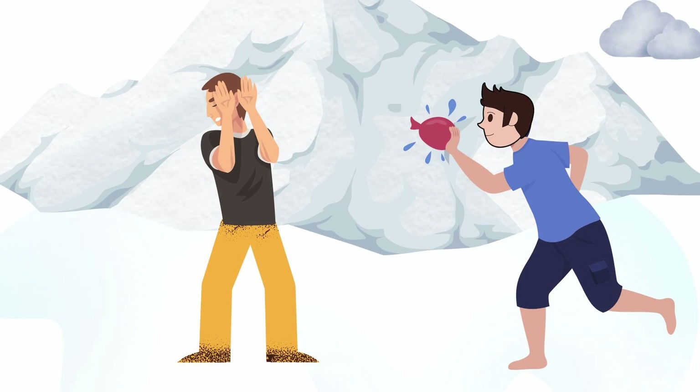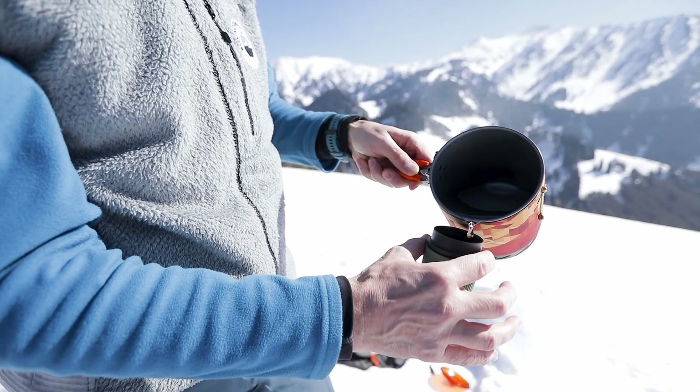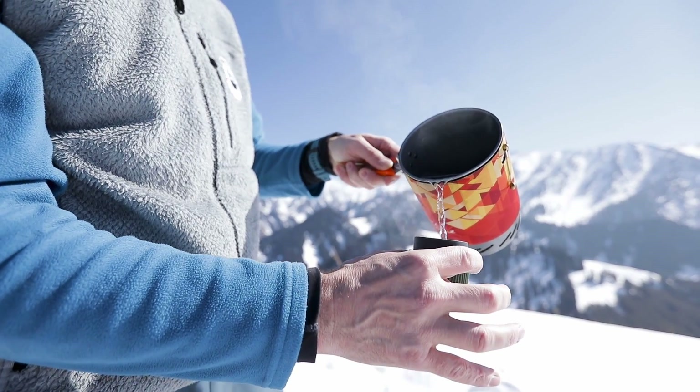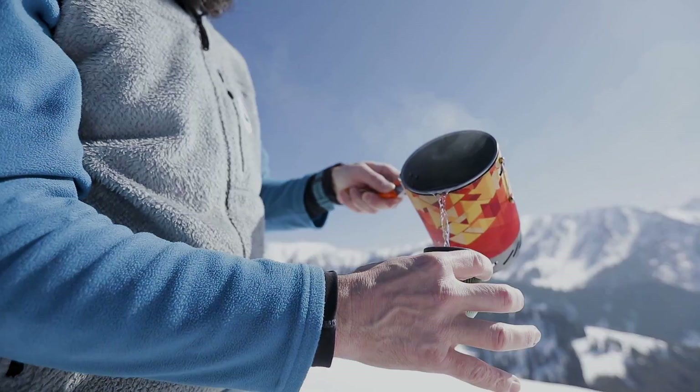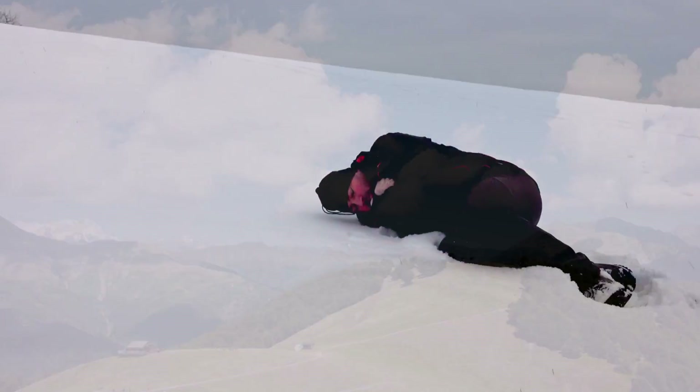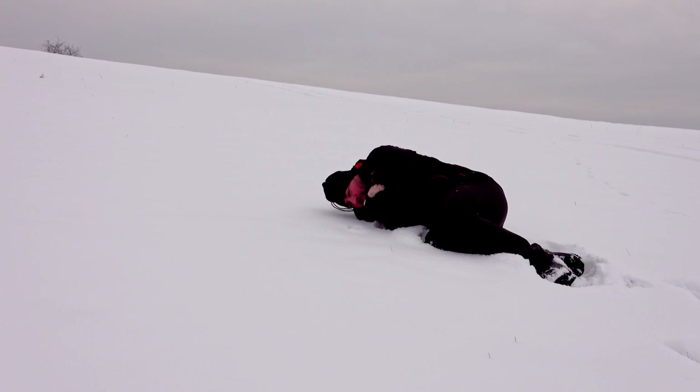However, be careful when trying out this cool phenomenon at home. Don't throw the water straight up or in the direction of other people. Remember, the water-to-snow phenomenon won't work if the water temperature is less than 100 degrees Celsius, or if the outside temperature isn't cold enough. If you try this under improper conditions, you could hurt yourself or others with the boiling water.